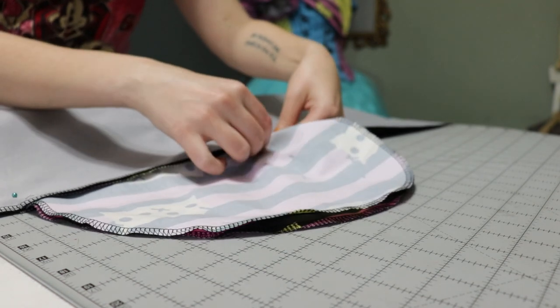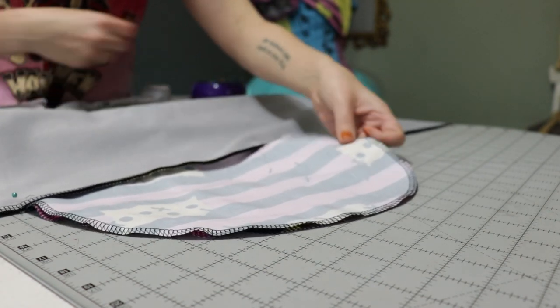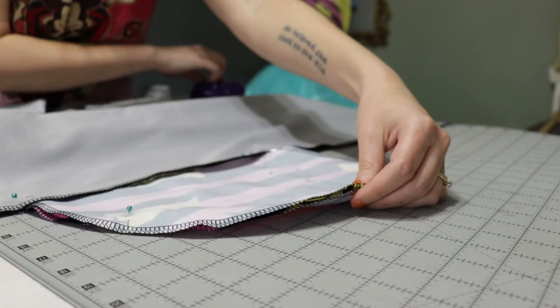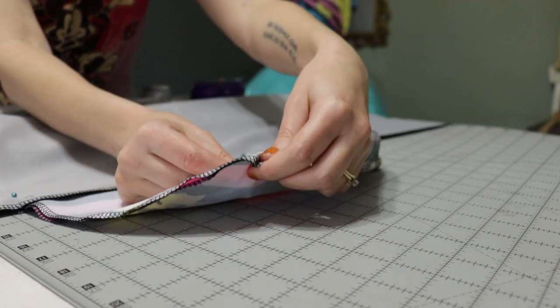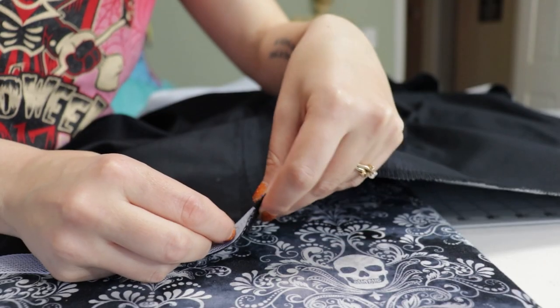With right sides together, I pinned the front half circle to the back half circle — which is actually two quarter circles sewn together — and also pinned around the pocket pieces so I could sew everything up.